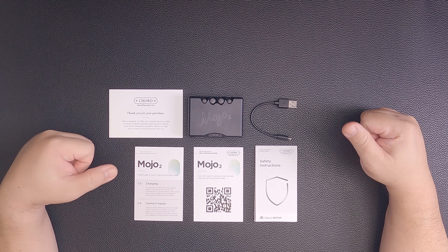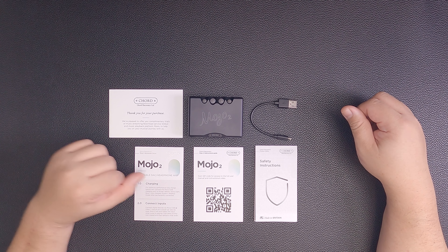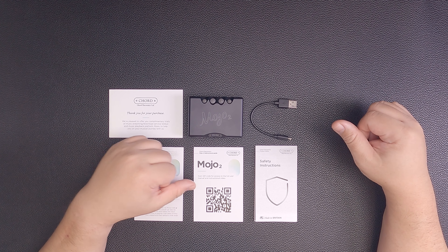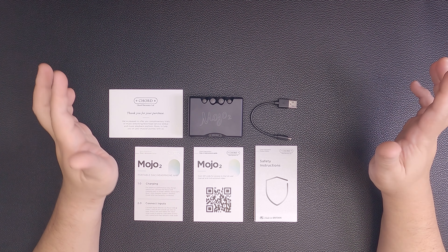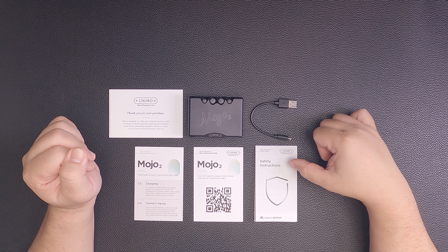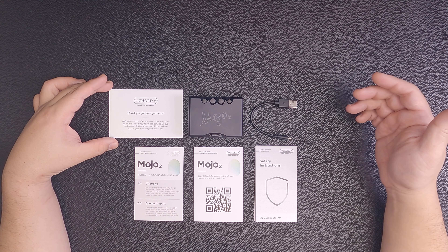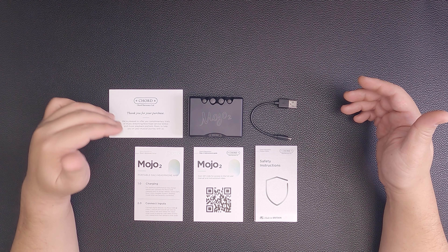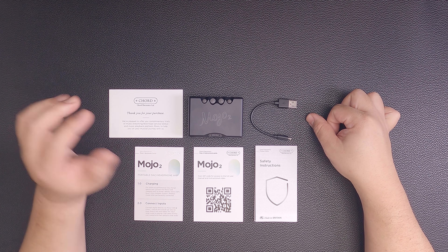I've taken out everything from the package and laid them out. Starting from the quick start guide — in my opinion this is one of the better ones, very concise and step by step. If you're still having problems you can access the full user manual and instructional video on the Chord Electronics website. Nothing comes out of the UK and Europe without safety instructions, and Chord always includes a 'thank you for your purchase' card — inside which are trial codes for Qobuz and Roon.